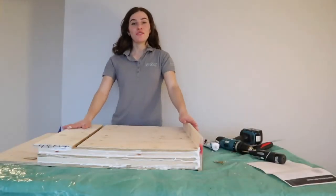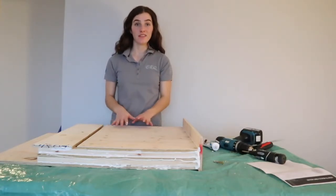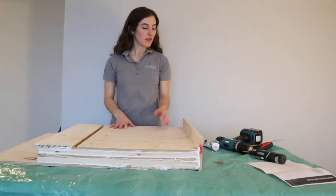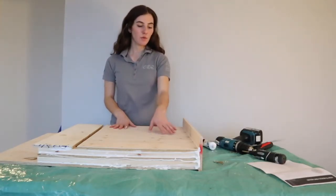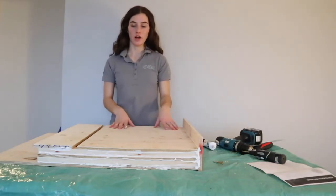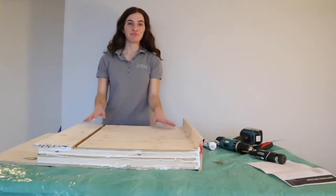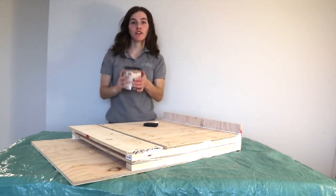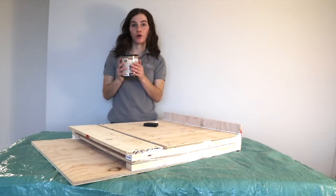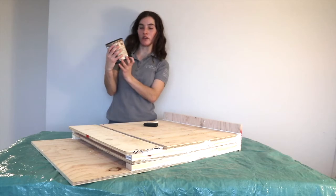Once that's all finished, make sure it dries completely. Depending on the brand it can take a little longer — this one dries fairly quickly, but I'm still going to wait a few hours before applying the stain to make sure the caulking is completely dry. I might also wipe off a little bit of the excess. For the stain, you want to make sure it's water-based and non-toxic, and a dark color — I'm using charcoal.